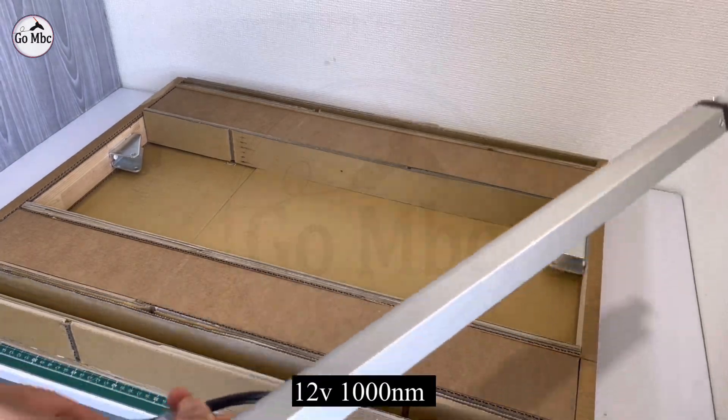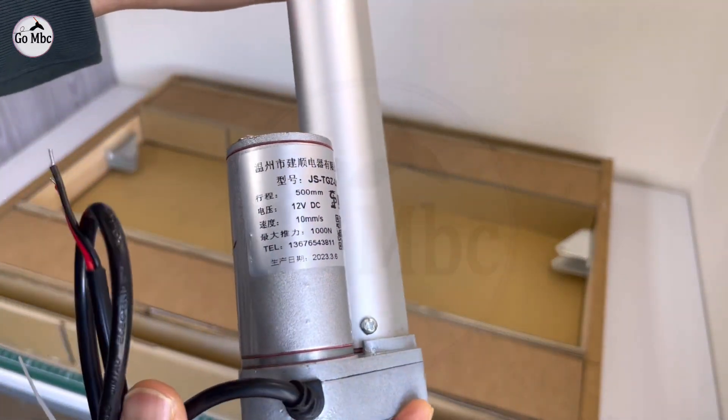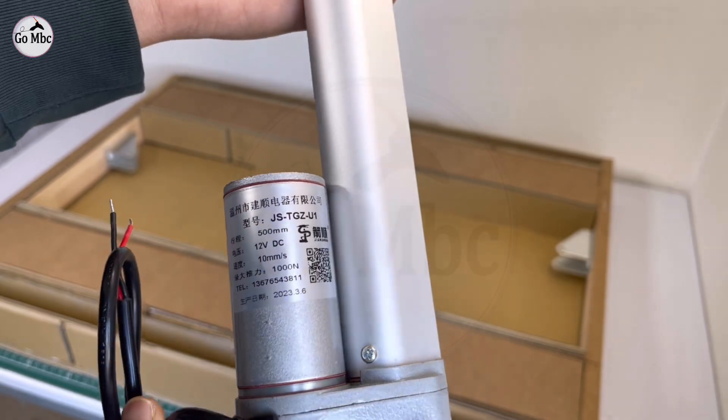Here I found two bell bolt actuators at a cheap cost. I don't know if they will work or not, but let's go further.